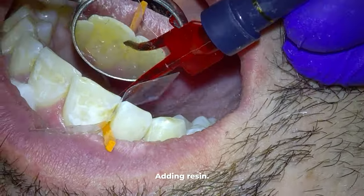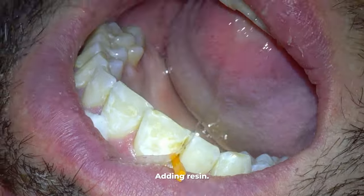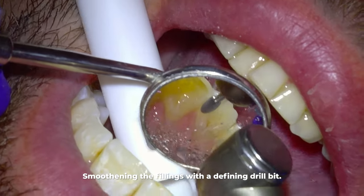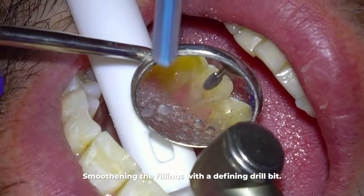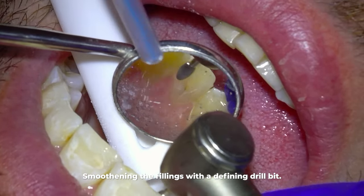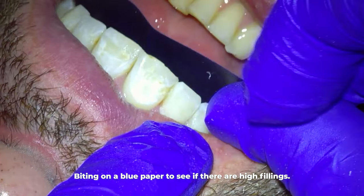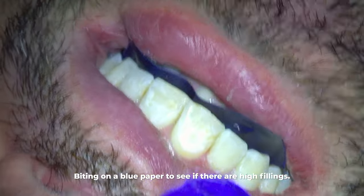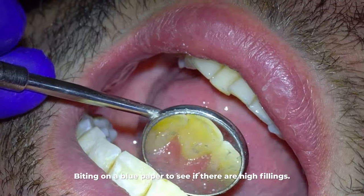These teeth won't contact each other very tightly if you don't use the wedge, so it helps overcompensate for that lack of space. Now that those are in place, we smooth these fillings with this refining drill bit. With my high speed drill we're making everything flush and smooth — one big reason you need these smooth is to prevent future staining from getting around the crevices of these fillings, so they need to be very smooth.